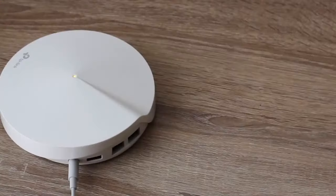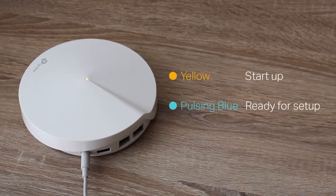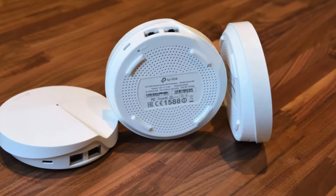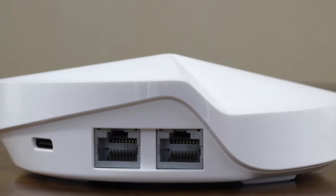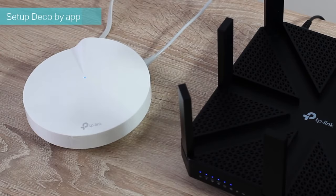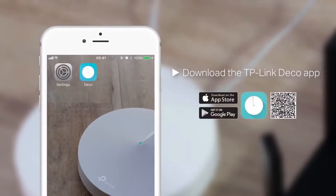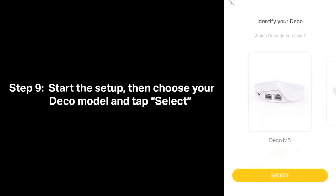There's a single LED at the center of the unit that lets you know everything you need about its current status, with the LED being joined by a pair of two gigabit ethernet ports on the rear of the unit, plus a USB Type-C port used as a power connector. In order to set up the Deco M5, you need to install and run the accompanying app, available on the Google Play Store and the Apple App Store. This app is clear and straightforward to use, and setting up the network is quick and painless.